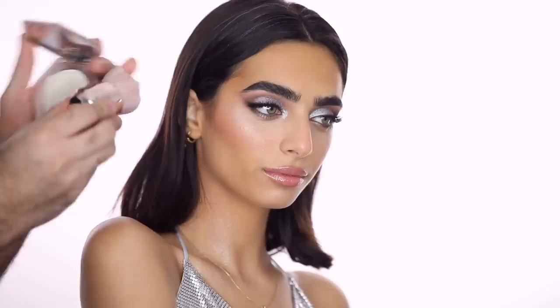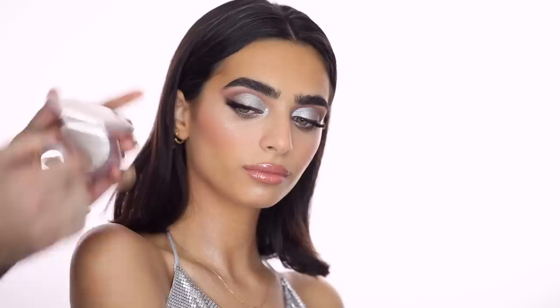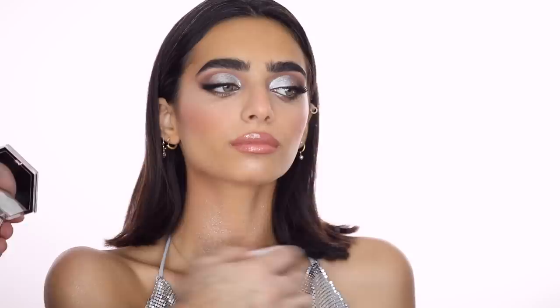So that's the face done. I'm zooming out to do the body shimmer part — using the MAC 160 Face and Body Brush with the Fenty How Many Carrots Diamond Bomb on the collar bones, shoulder blades, shoulders, and down the arms.